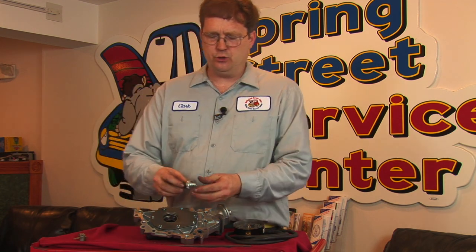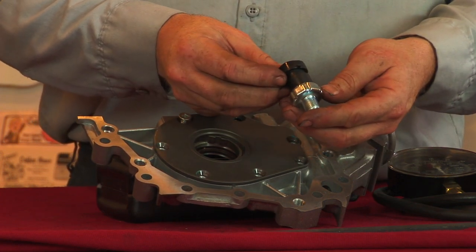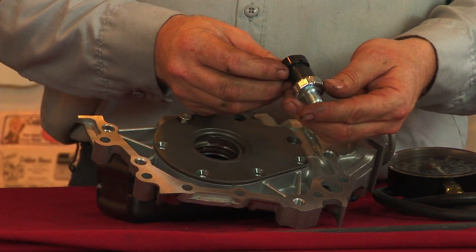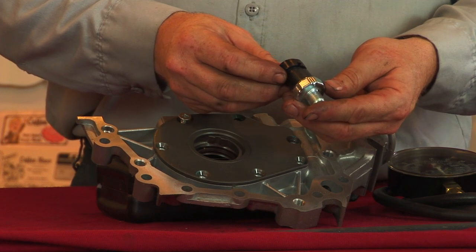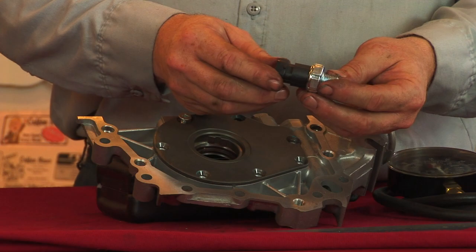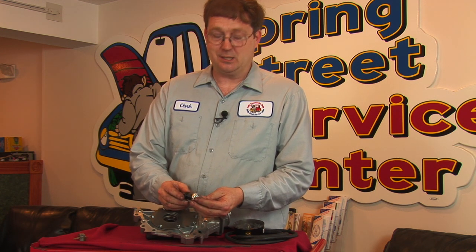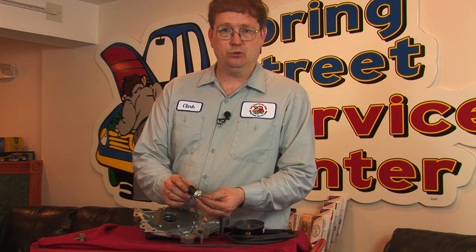The next step would be to determine if there is a problem with whatever turns the light on itself. Most cars use an oil pressure sender or an oil pressure switch, and this is a typical oil pressure switch. It's possible that the problem you're having is only related to a problem with the switch itself, so we really need to find out first what's the truth. It's possible that the sender could be lying to us.